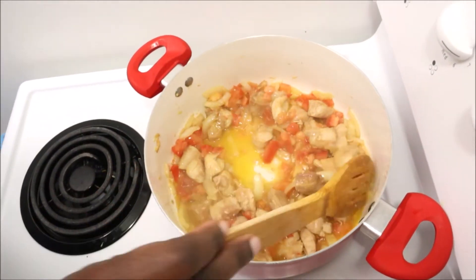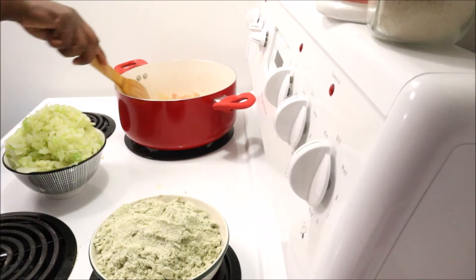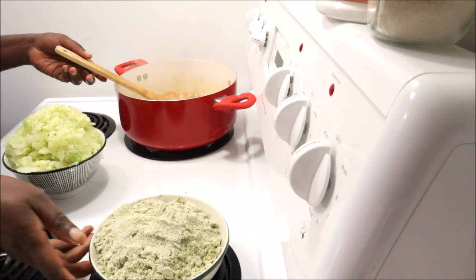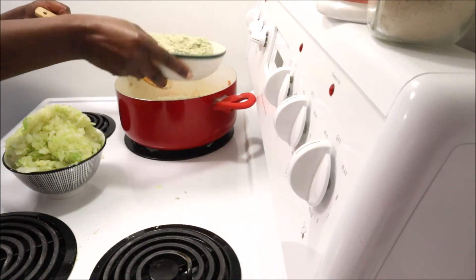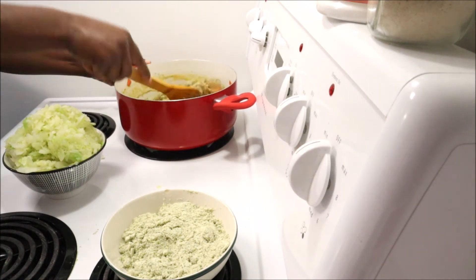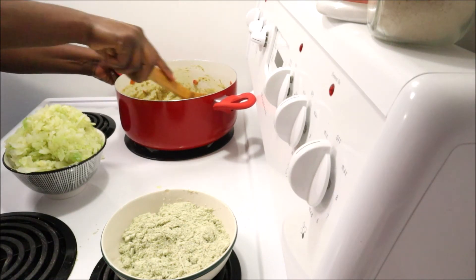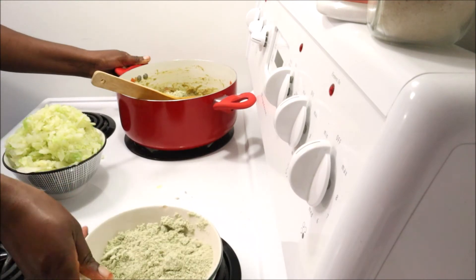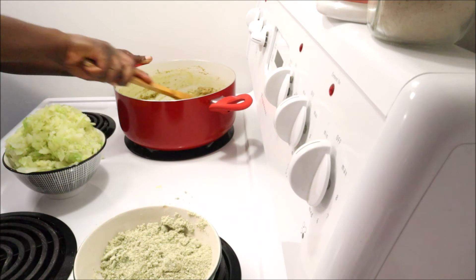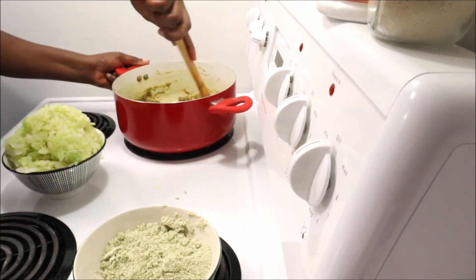I'm stirring and letting the tomato cook a little bit longer so it's well cooked. Now I'm adding my ground pumpkin seeds — I'm not using all of the ground batch either — and I'm going to add water right now because the ground pumpkin seeds swell up really well.